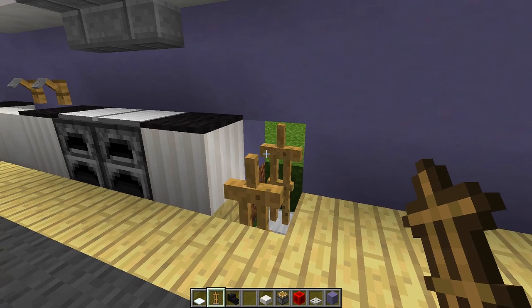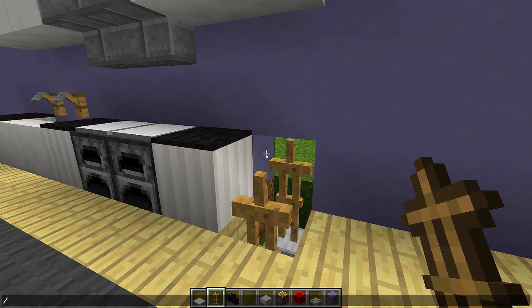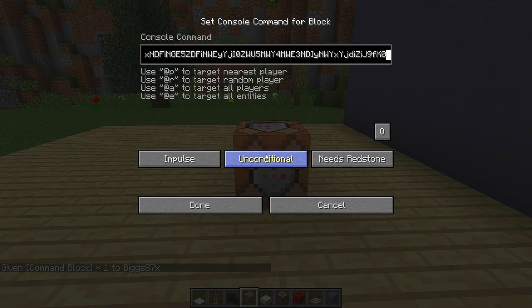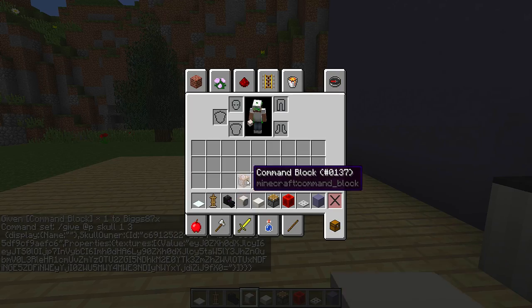Once we have done that, we then need to give ourselves our custom washing machine head. To do that we need to type this command in our chat: slash give, then your Minecraft name, then type 'command', press tab, press enter, and that will give you a command block. Once we have the command block, place it down wherever you want and paste this command inside of it. This command will be in the description, so all you need to do is copy and paste. Once you have done that, change this button to always active, press done, and that will give you a custom washing machine head.